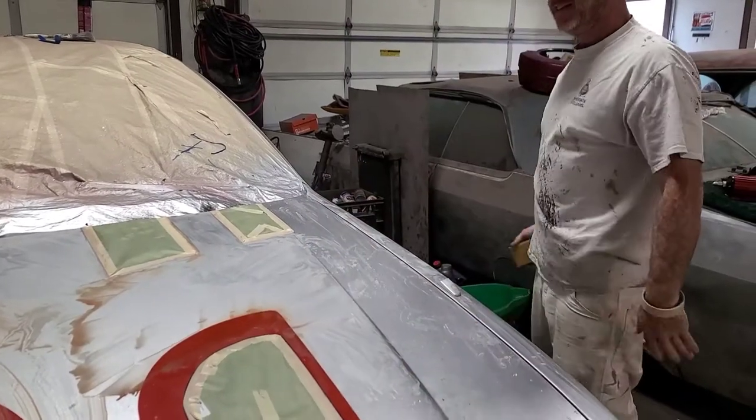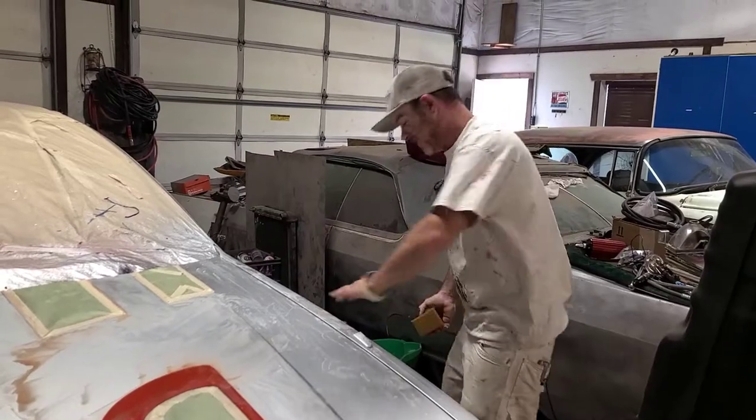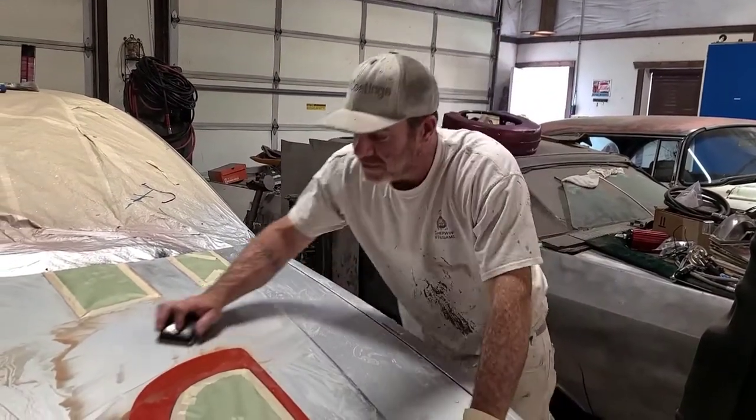Still sanding, sanding, sanding. This is the fun stuff. We should be recording all this — I don't know why you'd want to miss this.